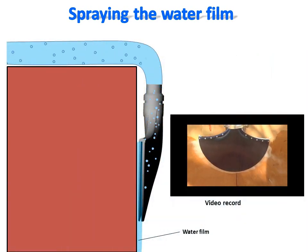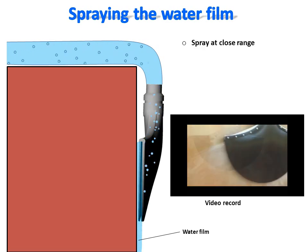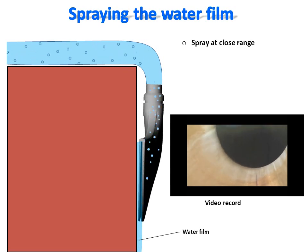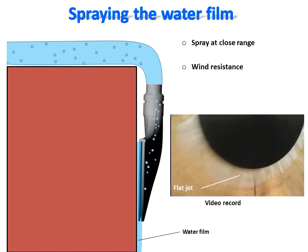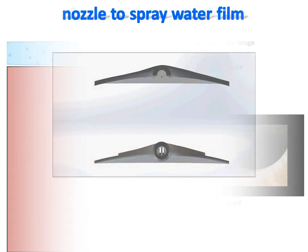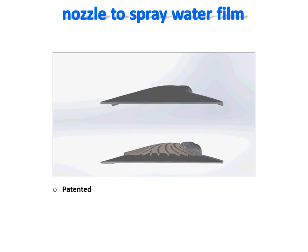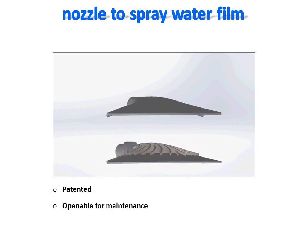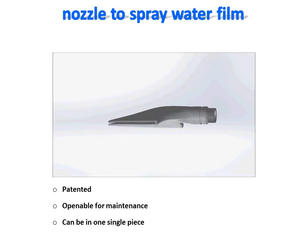The water is sprayed at very close range on the surface as a thin flat jet. Because of this close-range spray, the water film is not sensitive to wind as a sprinkler spray would be. The video record shows a test of a nozzle prototype and depicts the flatness of the water sprayed. This nozzle has been patented. It is built in two complementary parts to enable easy maintenance if necessary; however, it can also be built as one single piece.